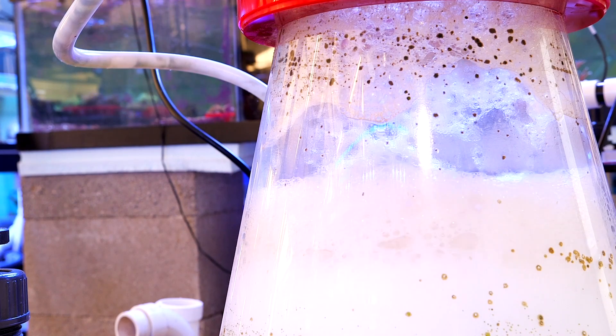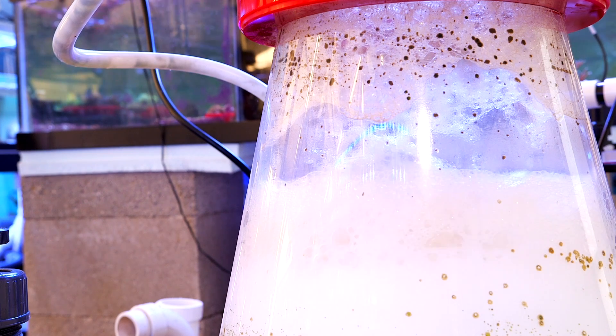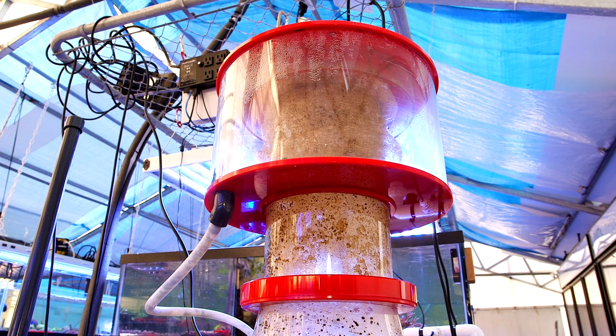Imagine a chamber that vigorously mixes air and water to create a dense foam. The cleaning action is due to these tiny bubbles — the surface tension of the tiny bubbles attracts dissolved organic compounds. After a while, a thick cruddy foam collects at the top of the skimmer, and by removing this foam the water is cleaned because the dissolved organics are removed before they have an opportunity to pollute the tank.